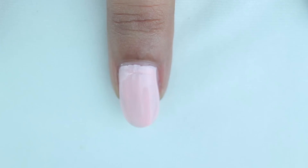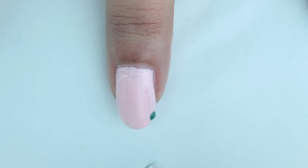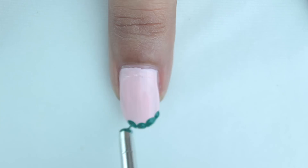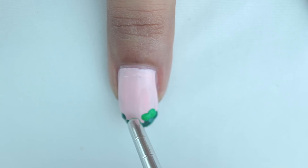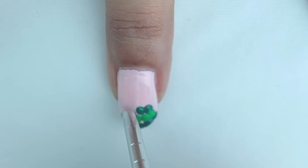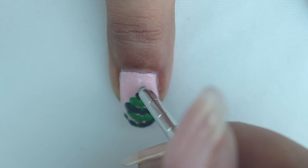Our third design is a Christmas tree. Use a light background and with the help of a dotting tool, make tiny blobs starting from the tip of your nail. Repeat the same with a lighter green and taper it as you go up, keeping alternating between the two colors.